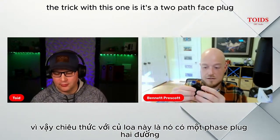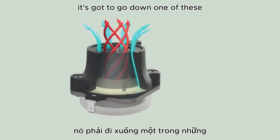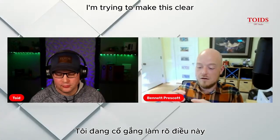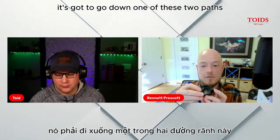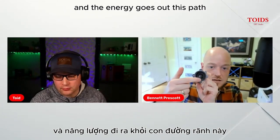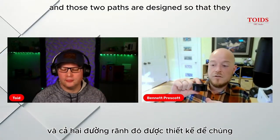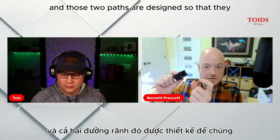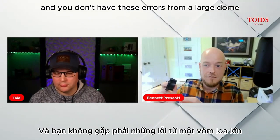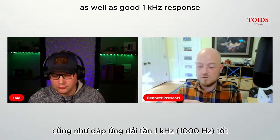The trick with this one is it's a two-path phase plug. For energy to get off the dome, it goes down one of two paths: an outer path or a central path. Those two paths are designed to harvest energy off the dome so it all comes out in time, avoiding errors from a large dome. That way you can get good 20 kHz response as well as good 1 kHz response.